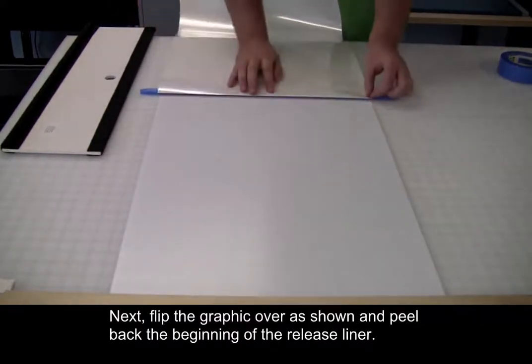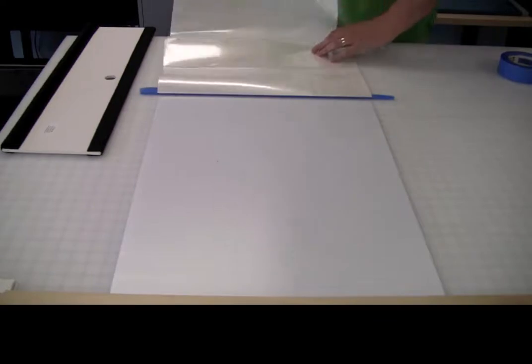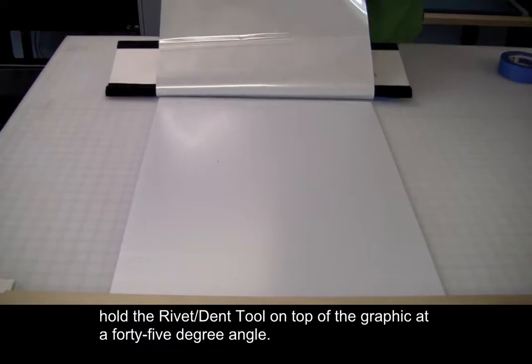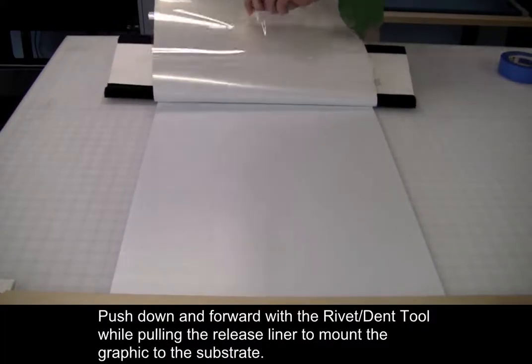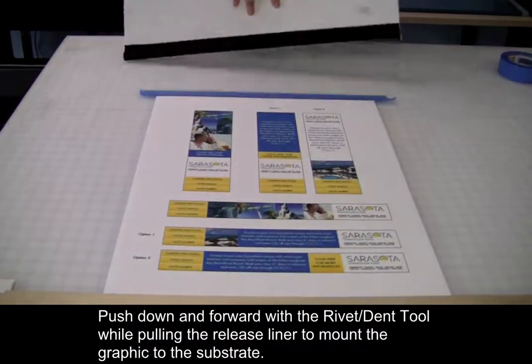Next, flip the graphic over as shown and peel back the beginning of the release liner. While lifting the graphic up and holding it by the release liner, hold the rivet dent tool on top of the graphic at a 45-degree angle. Push down and forward with the rivet dent tool while pulling the release liner to mount the graphic to the substrate.